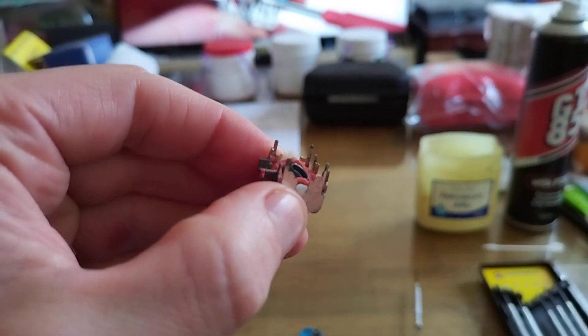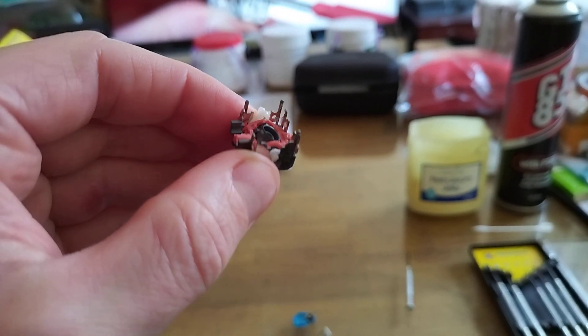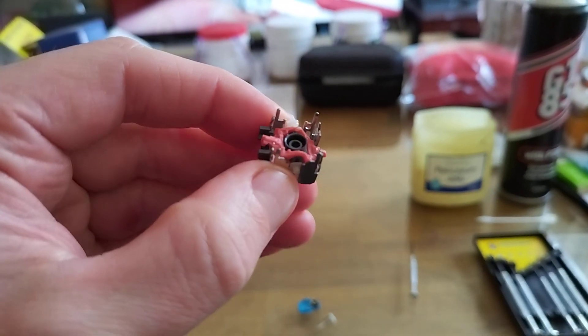Then obviously I can just push it all together, and then I can rotate those little prongs — rotate the four prongs that I pried upwards — straight back in, and this will go back together the way it came apart, without any damage. I'll clean out all of the crap; there's a little bit of metal flake in there.